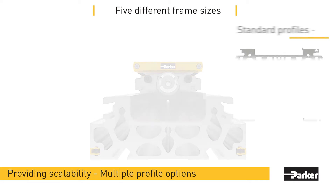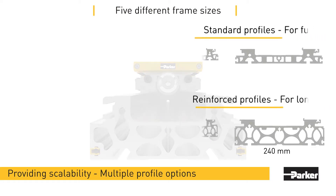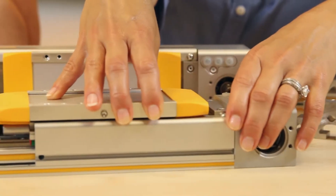We cover the ball screw version of the actuator in a separate video. There are five different frame sizes of this actuator, from 85 to 240 millimeters. That product range lets design engineers maximize performance while minimizing overall design footprint. Parker's HMR actuator is for OEMs, machine builders, and end users looking for heavy-duty industrial positioners.